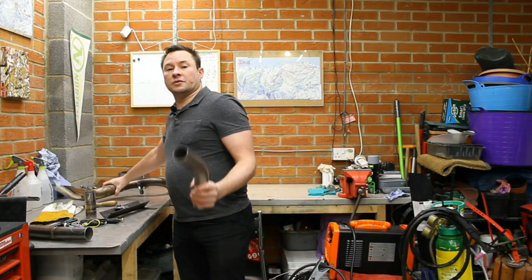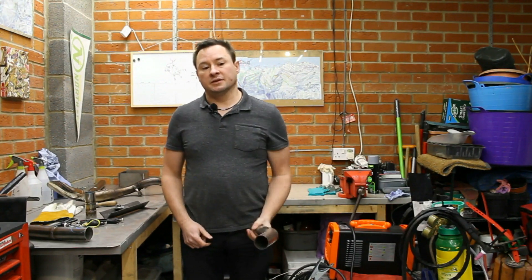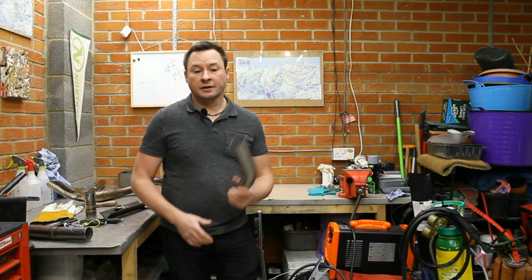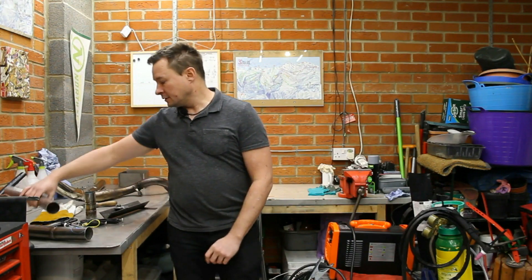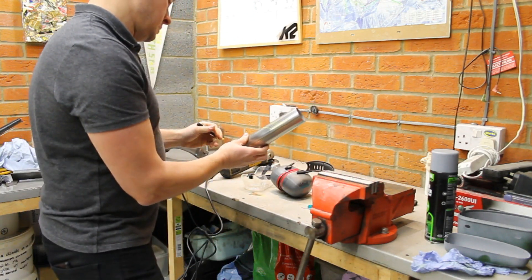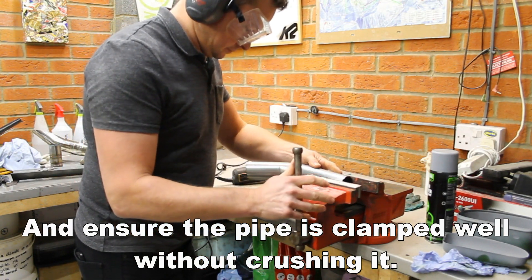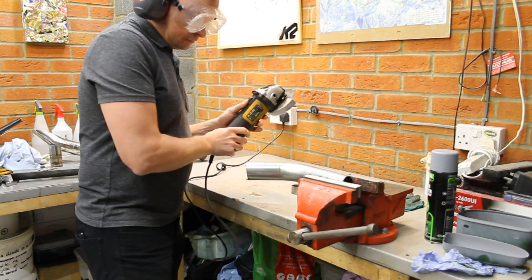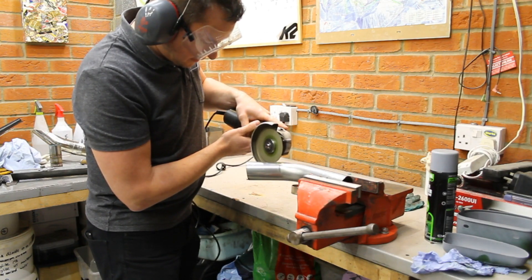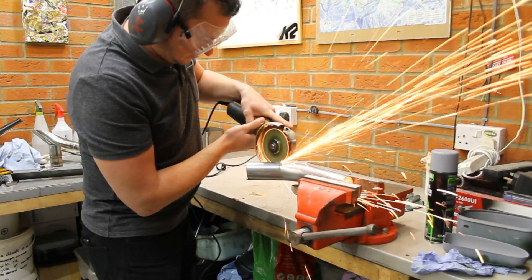With nothing more than an angle grinder, our £10 bend, and the TIG welder, we'll be able to make the exhaust tip that takes any gases — and should anything go wrong with the engine, any fluids — away from the back tyre. So although it seems like a cosmetic item, it is really important.